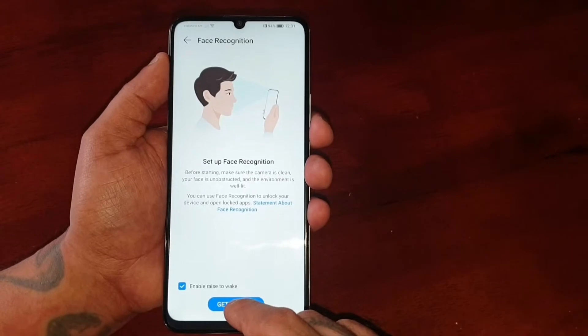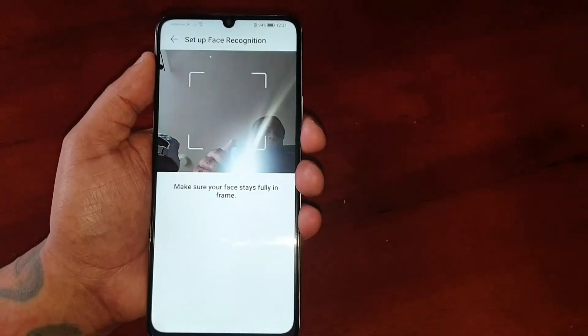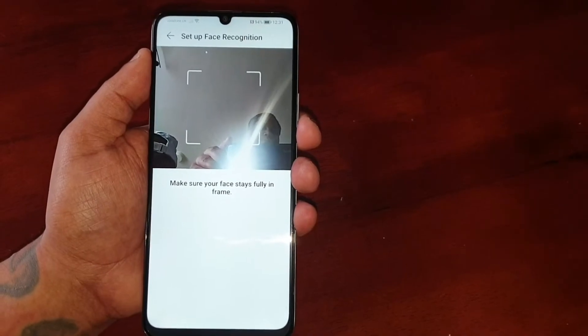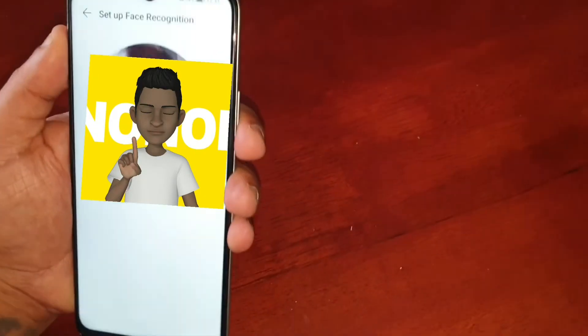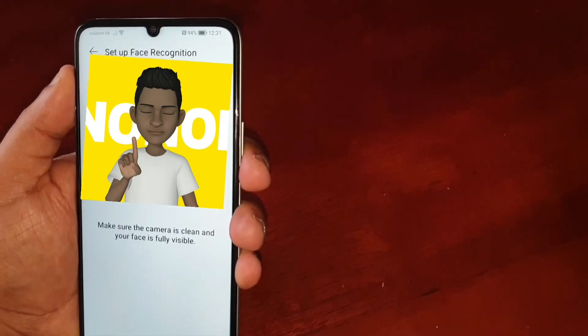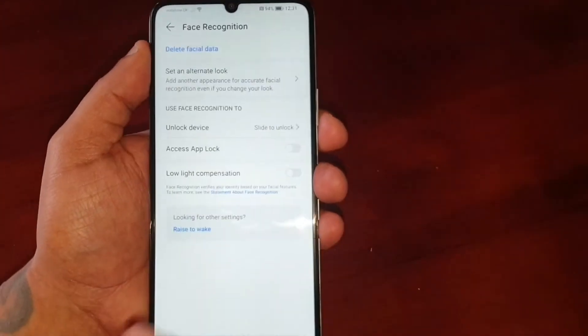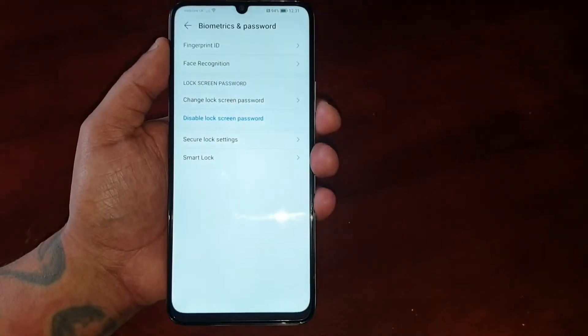It will take you to this page. Go ahead and hit 'Get Started,' then the little face recognition window will pop up. Put your face in the window and just wait for it to complete — and that's all you have to do. Everything is now set up.